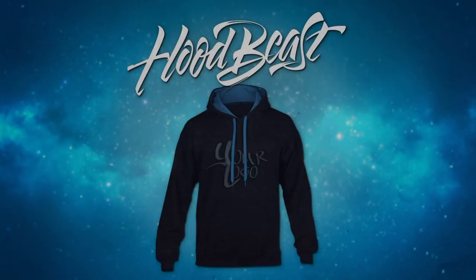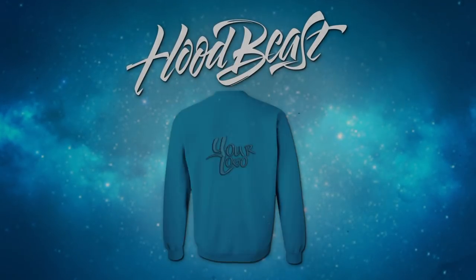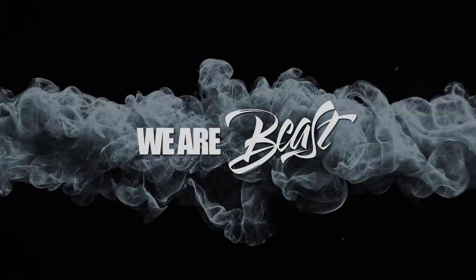This video is brought to you by Hoodbeast.com — design your own custom hoodies. Hoodbeast.com, we are beast.